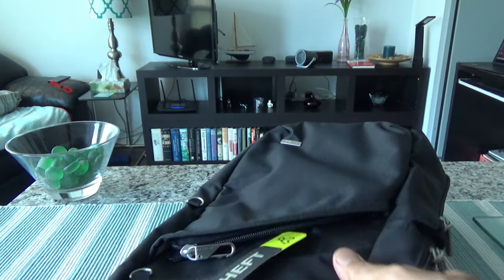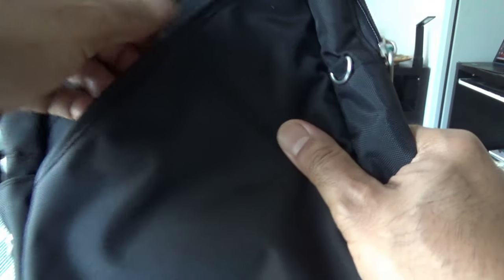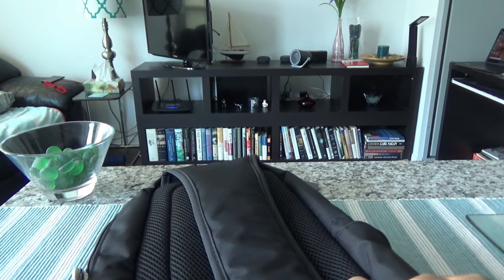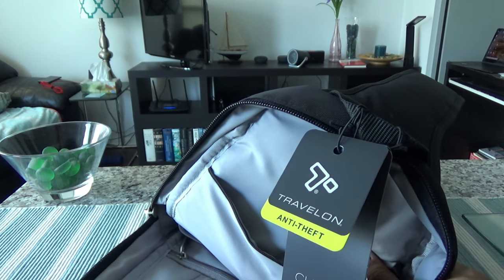This is the Travelon anti-theft classic sling bag. It's not a very expensive bag — usually running for fifty to sixty Canadian dollars on Amazon, and even less if you catch it on sale. It should last a long time and is a very good travel accessory, because you won't feel unsafe carrying valuables knowing your bag can't easily be cut, slashed, or opened by thieves trying to take your passport, camera, phone, or other electronics.